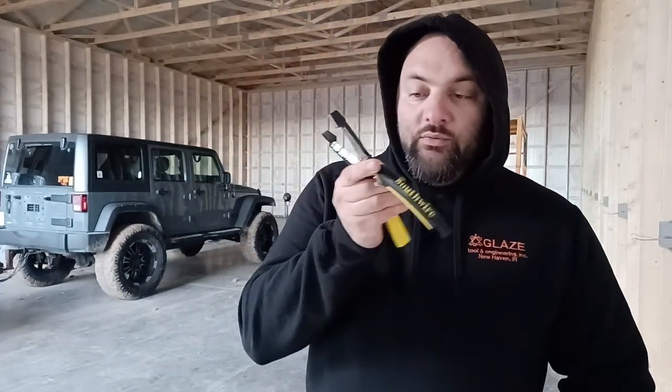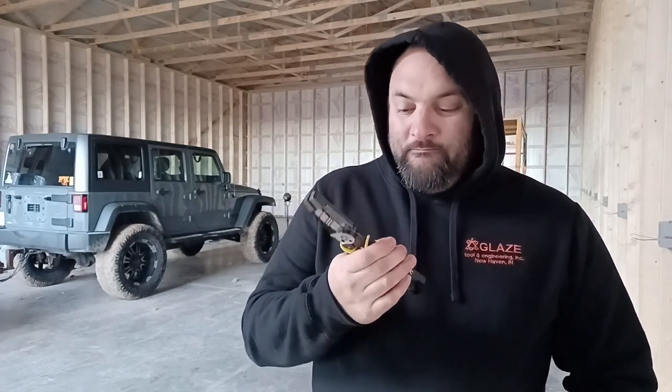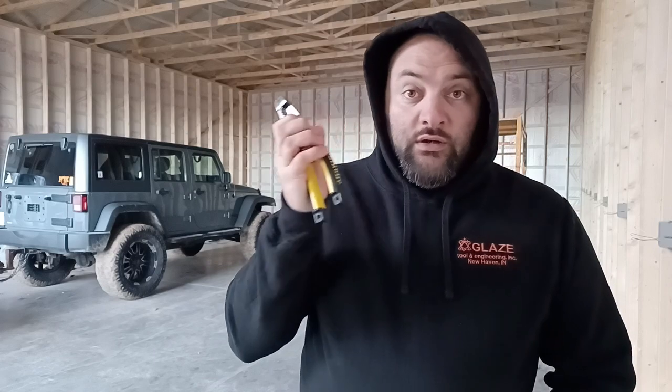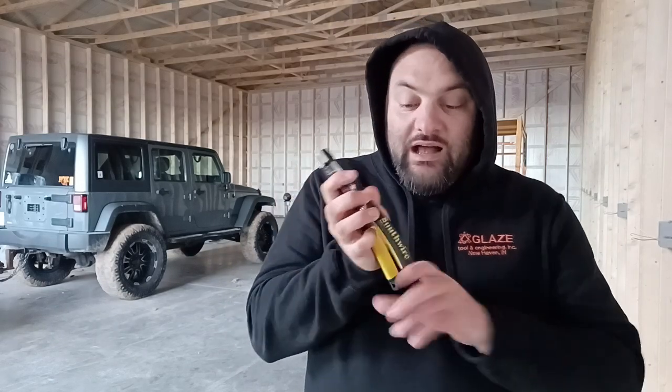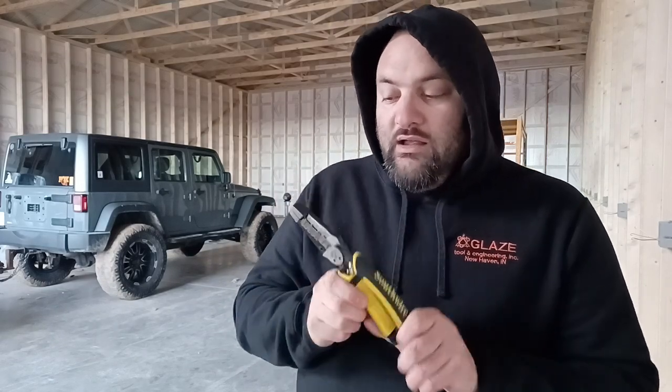The Southwire Romex tool — I'm going to see if I can find an Amazon link. If you use my Amazon link I'm an Amazon affiliate, so that helps the channel. If I can't find one, it'll be in the description or comments below. I got mine at Menards, but I bet they have these at Lowe's, Home Depot, Ace Hardware — they probably have them everywhere. It's Southwire, a very well-known company, high quality and heavy duty.